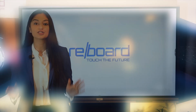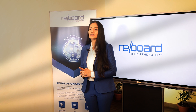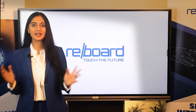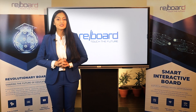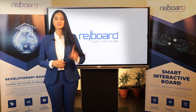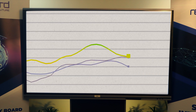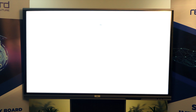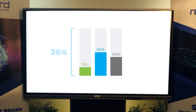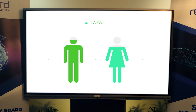It is apt to be used in schools, colleges, universities, coaching institutes, etc. Reboard has revolutionized the boardroom meetings with a smart and interactive presentation of ideas. It is conveniently being used for various purposes including in-depth analysis, strategic meetings, conducting training programs, etc.